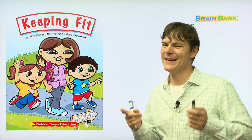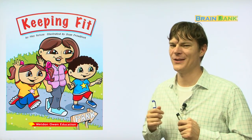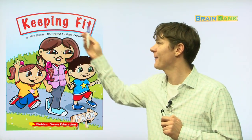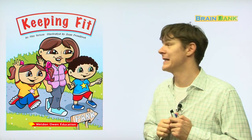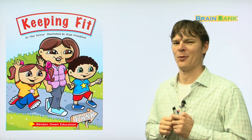Hi everyone, it's me, Alias Teacher, and I'm here to read a book to you today. Can you read the title of this book? It's Keeping Fit, and again, it's by Mae Nelson, illustrated by Dean Proudfoot. I like that last name, Proudfoot.